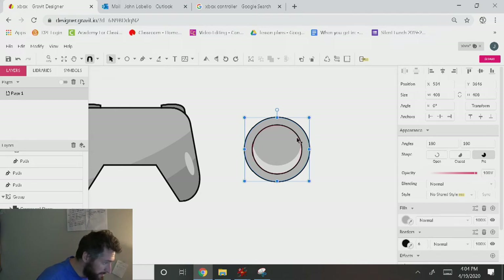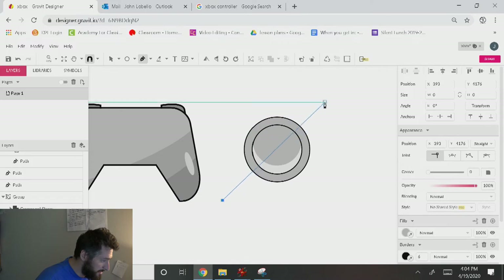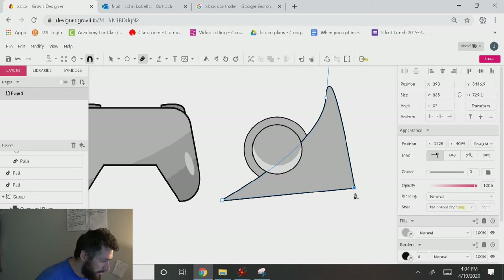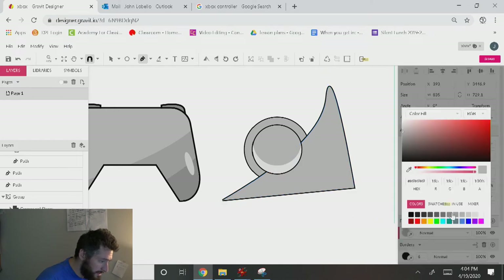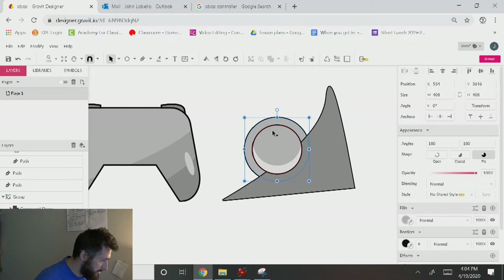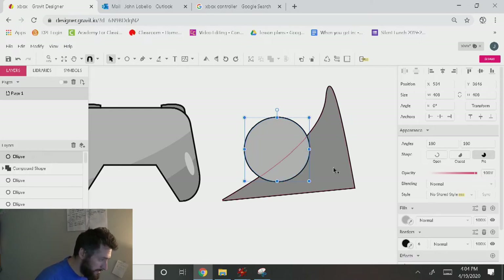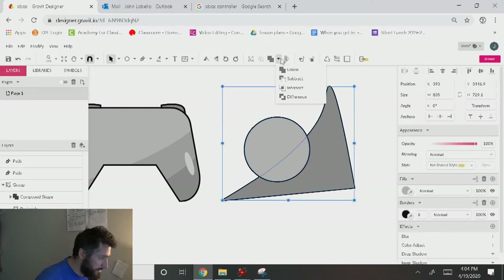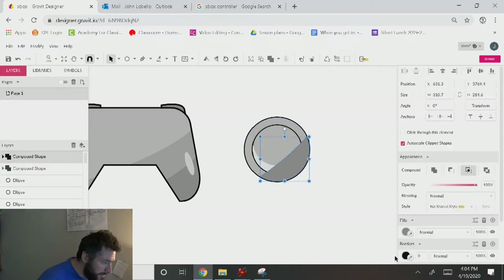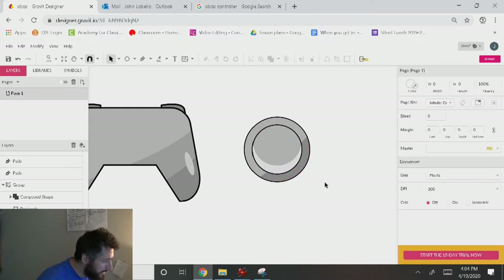We'll do the same thing we did before — grab the pen tool and make a little path that swoops out like this, make it a little bit darker. Hit B on the keyboard, Control D, Control Shift Up, hold Shift, grab this, Intersect, then take away the borders. Control Shift Down, Control Up. We have this little shadow kind of going on there.